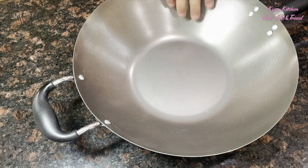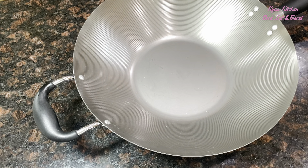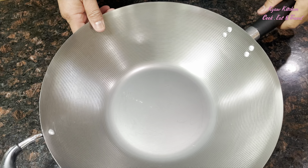After you finish seasoning, this wok you can use as a non-stick pan. It is also a lot better than other non-stick products.